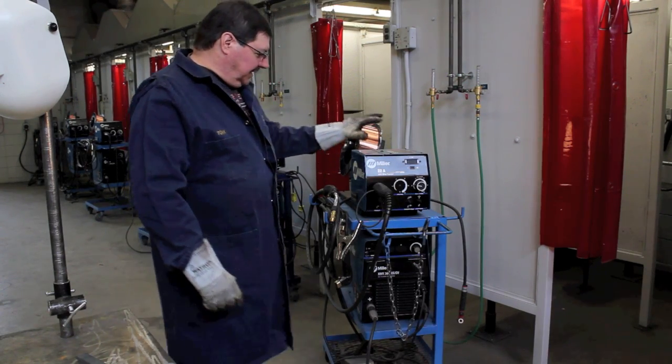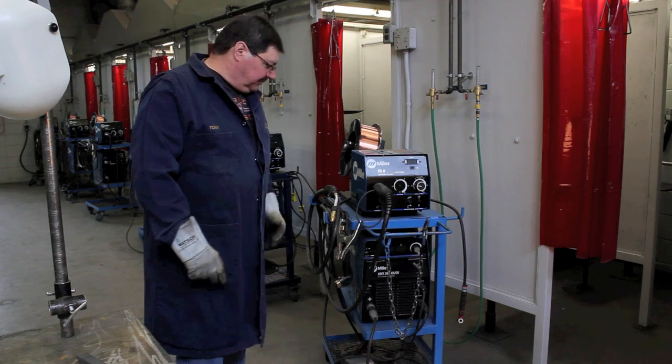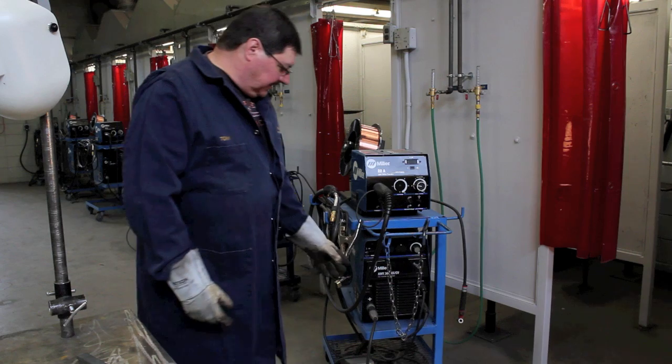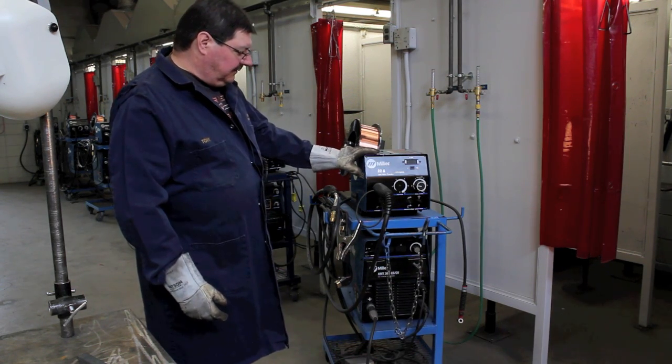Today we want to talk a little bit about MIG welding and the setup of MIG welding. First off we want to set up the MIG machine. This is our MIG setup that we have in our shops, and for our power source we're using the XMT304 and of course the 22A wire feeder.